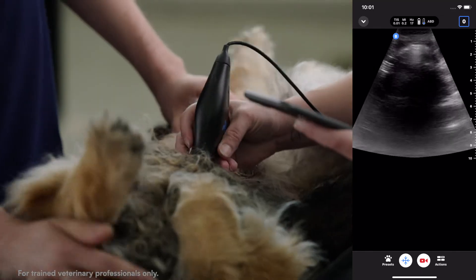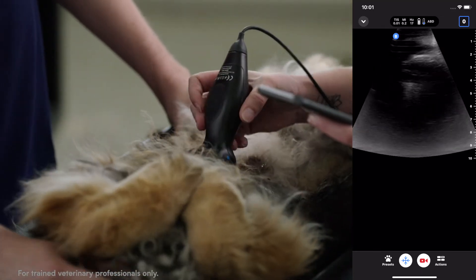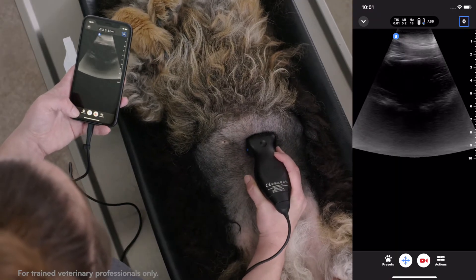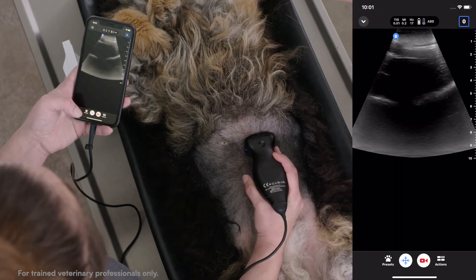To help get around this, you'll turn your probe into the transverse plane, putting your indicator towards the right side of the abdomen and fanning cranially to shoot up and under that stomach.